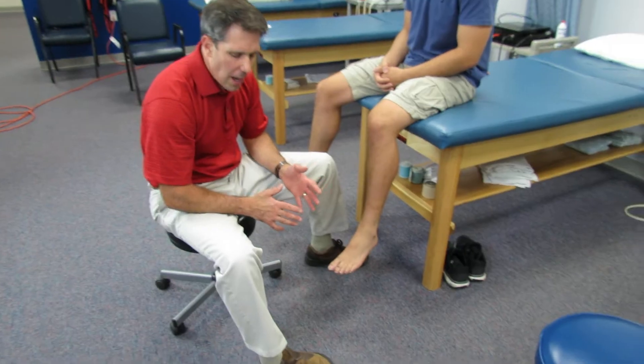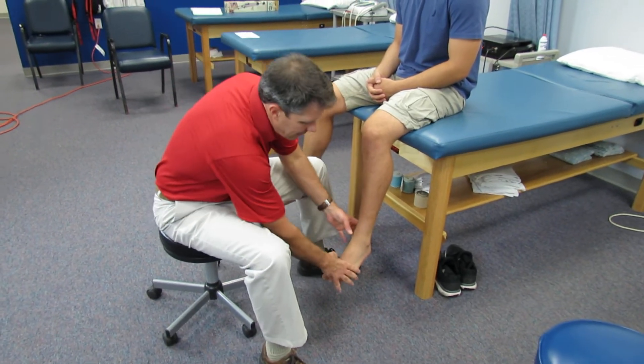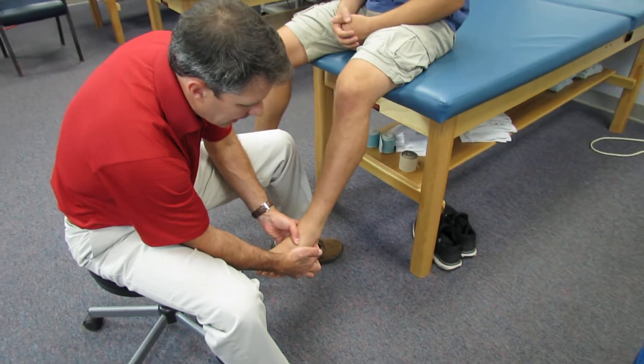Hello everyone, today on Orthovalpal I want to demonstrate the Taylor Tilt Test for the ankle. This is a great test if somebody has sprained their ankle and has had a pure inversion ankle sprain and they have damage to the calcaneofibular ligament.